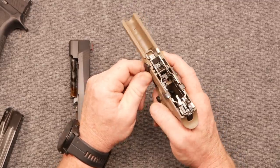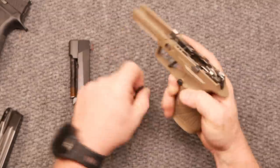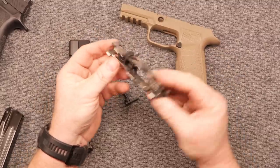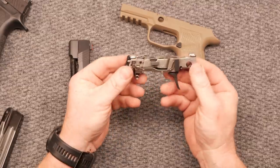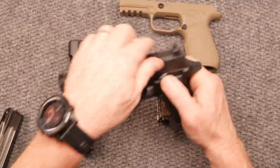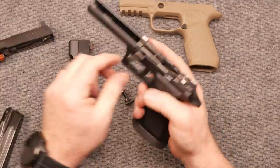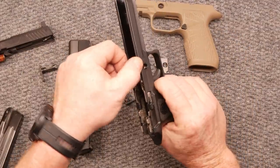The grip module is probably the biggest downfall of this firearm — you guys might disagree, but tell me about it. I know a lot of guys do like the grip module. However, one of the most impressive parts about this firearm is the control module. One thing I was thinking about doing was taking this whole thing — because I love the X5 frame — and I love this frame.